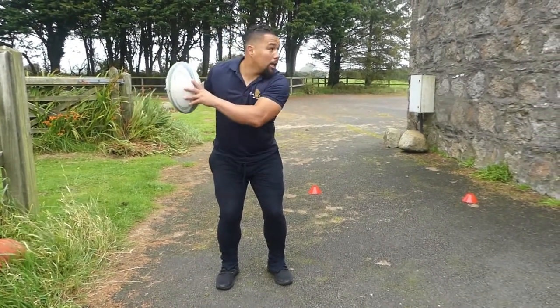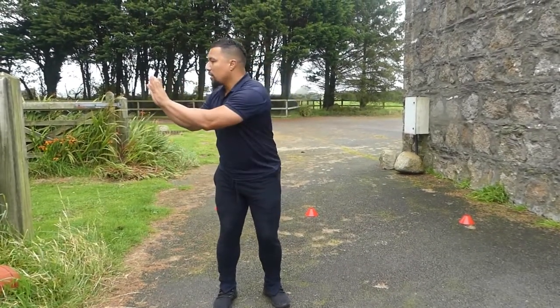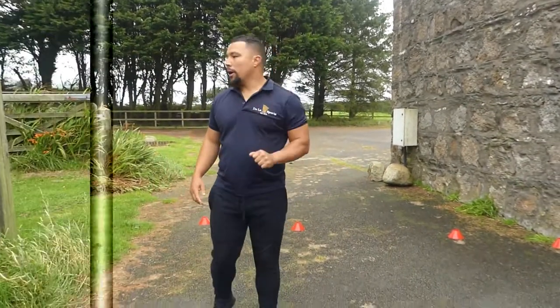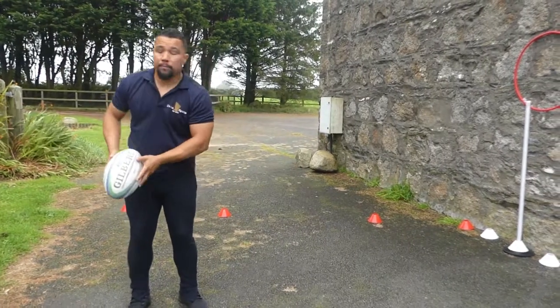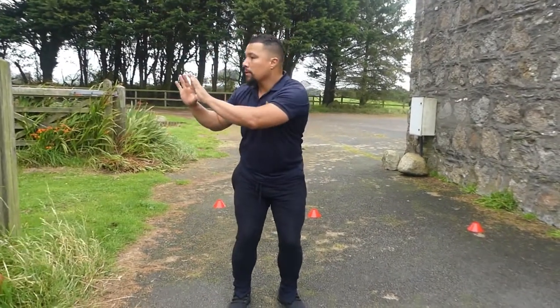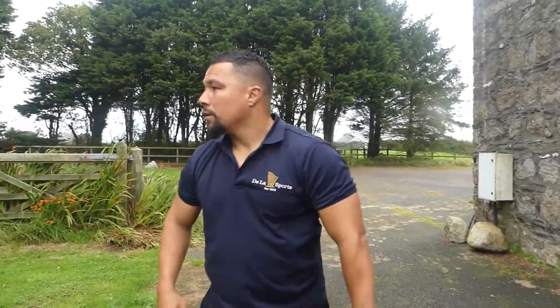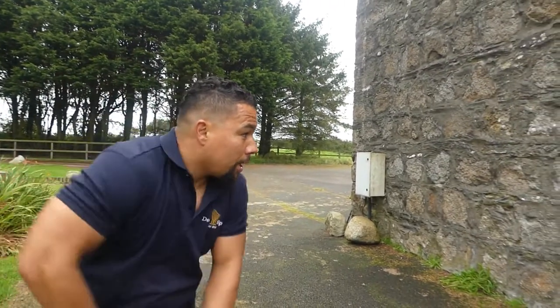So now we're going to focus on — we've just done catch and look, and now aim. We're going to aim: catch, look, and then aim. Again — catch, look, and then aim.